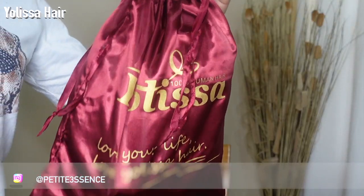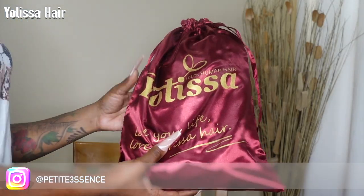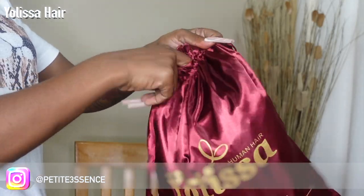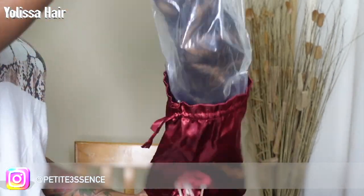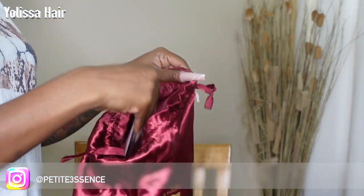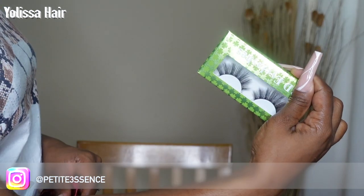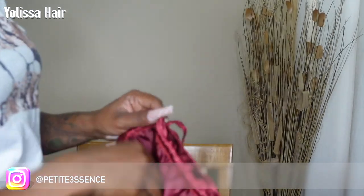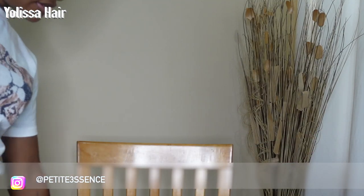Welcome back guys! So today I'm here with Yolissa again. Got it in this drawstring bag. Let's go ahead and jump into what I got in today's package. So of course the wig is what I see first. What else is in the bag? I got a wig cap and a pair of lashes — don't look too bad at all, 3D eyelashes. So yeah, happy about that. That's everything that came in today's package.